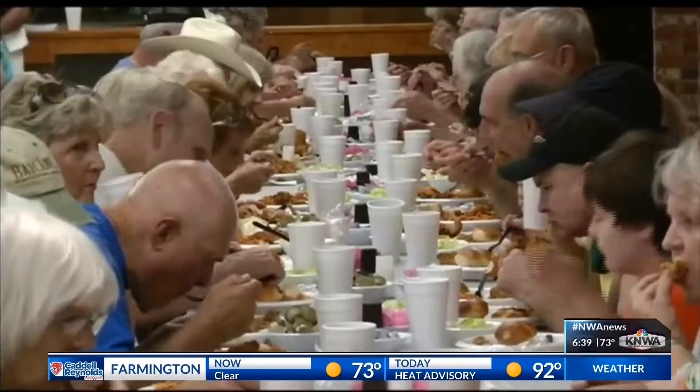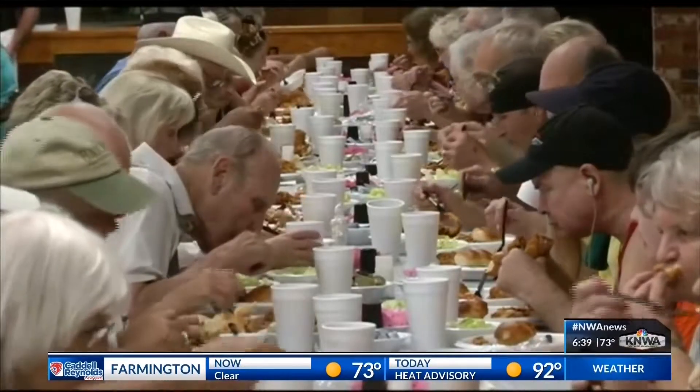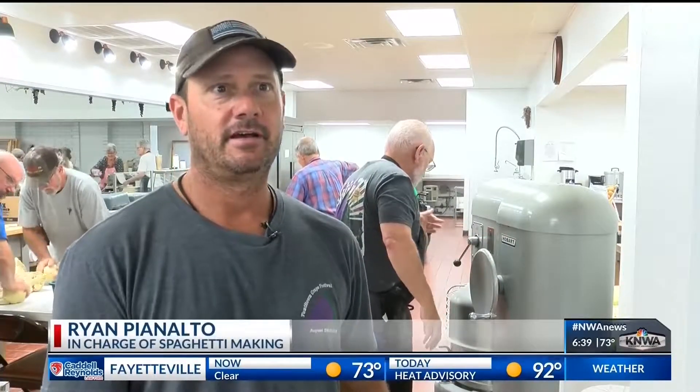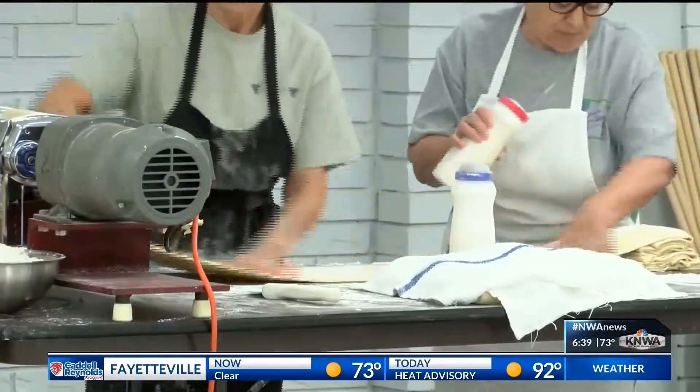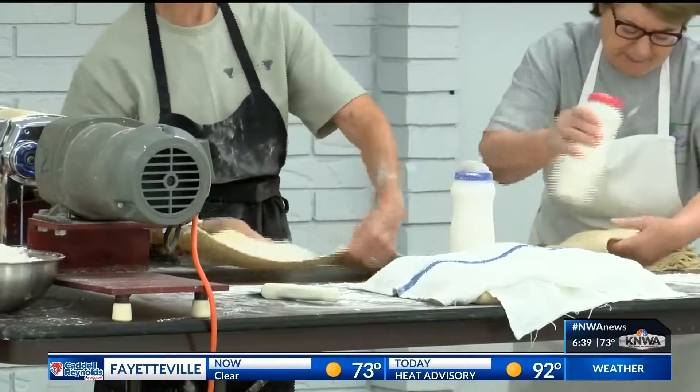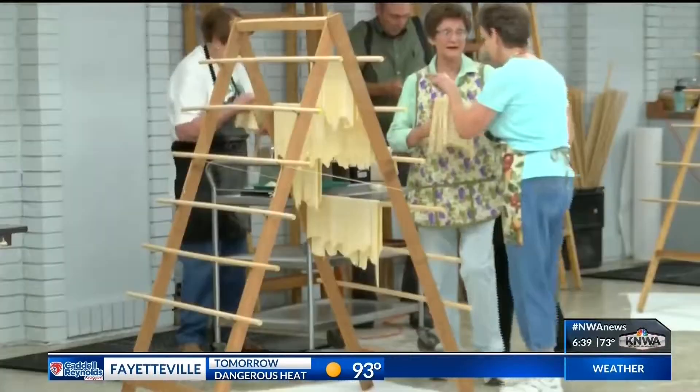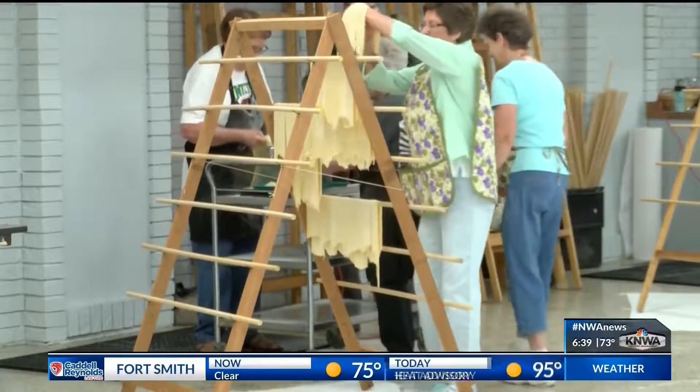While the satisfied smiles of happy spaghetti eaters make it all worth it, volunteers say the process means so much more than that. My whole family is here. My kids are here. My grandparents have been here. My great-grandparents started this tradition. You get to make pasta with your family, and you get to see your family, because sometimes you don't get to see them otherwise.